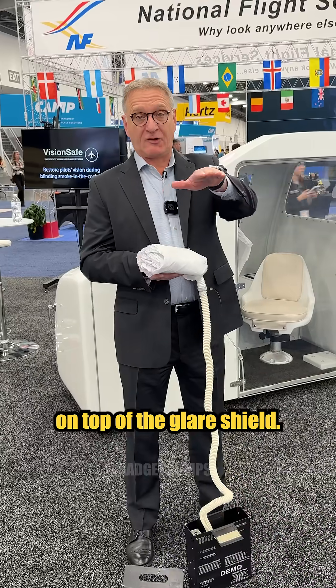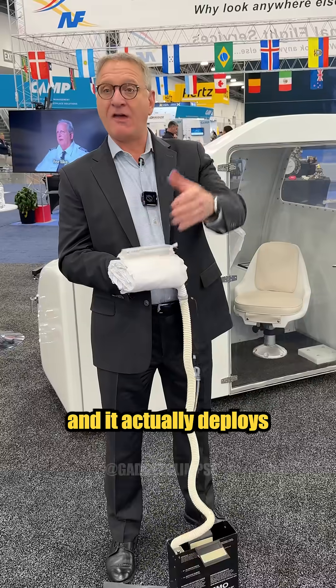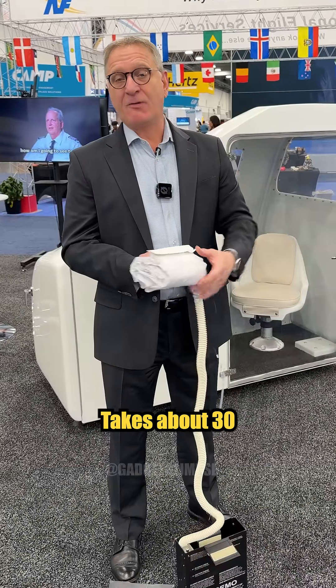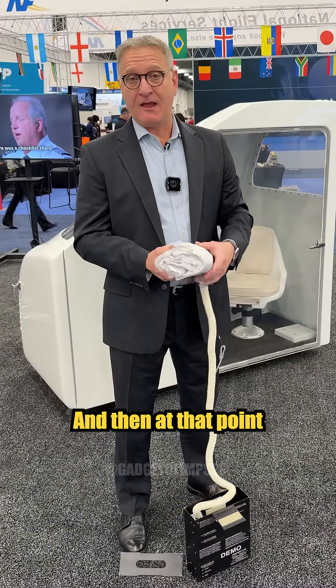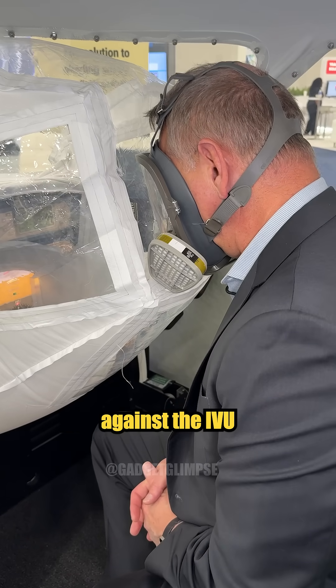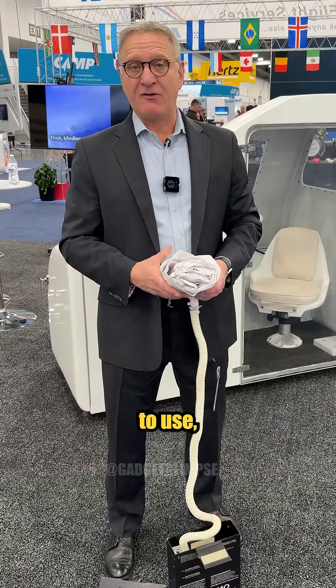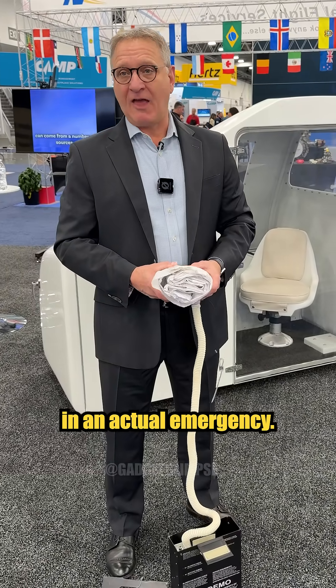there's a piece of velcro on top of the glare shield. They match that up with the IVU, open up the velcro, and it actually deploys at that point. It takes about 30 to 40 seconds to deploy, and then they put on their goggles and mask for the smoke and push it up against the IVU to see the instrumentation. A very simple product to use, but could be life-saving in an actual emergency.